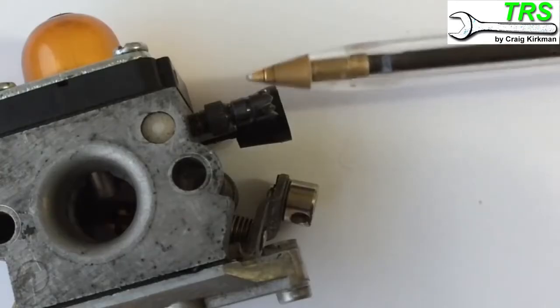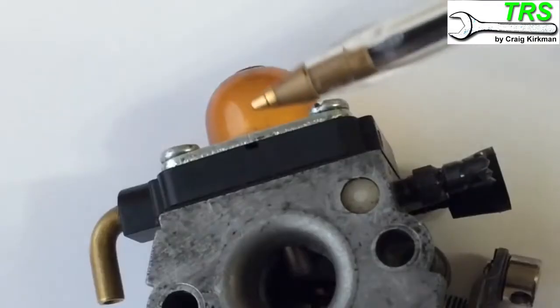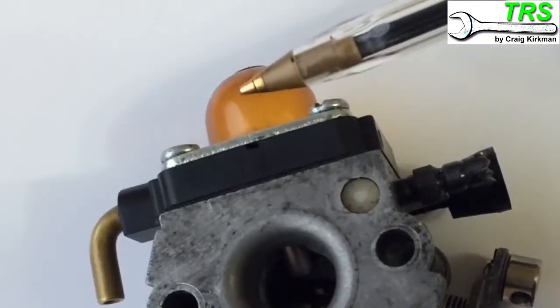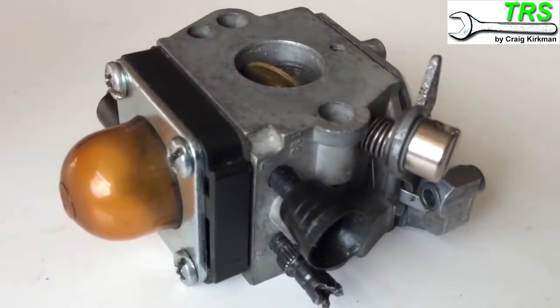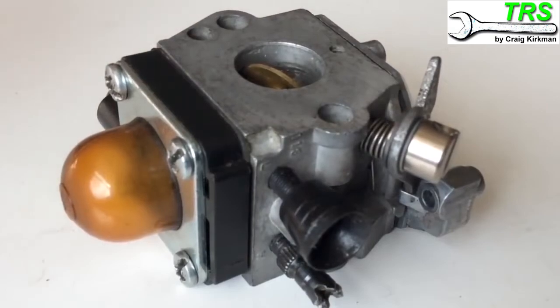I'm going to show you the role of these mixture screws and how you set the fuel-air mixture. I'm also going to show you where the manual primer pump works. This is actually off a Stihl strimmer - it's made by Zama, but in principle the workings of these carburettors are the same for all two-stroke carburettors.